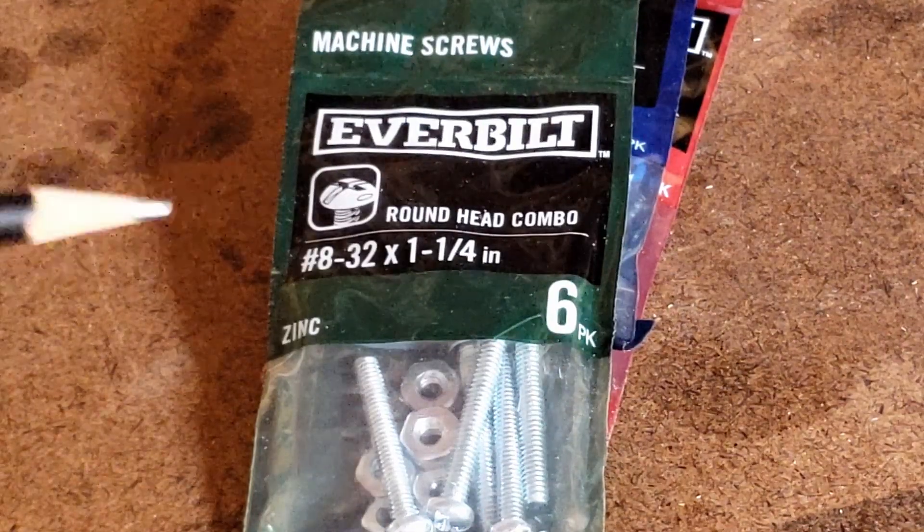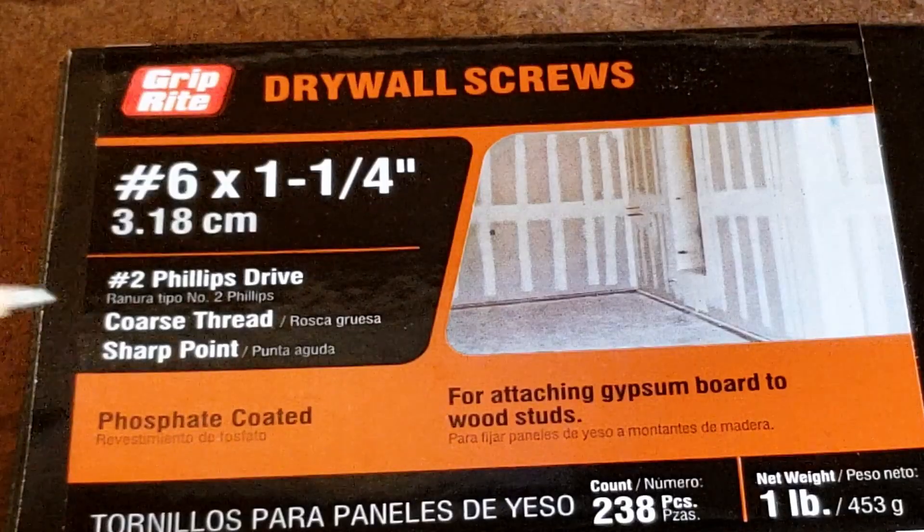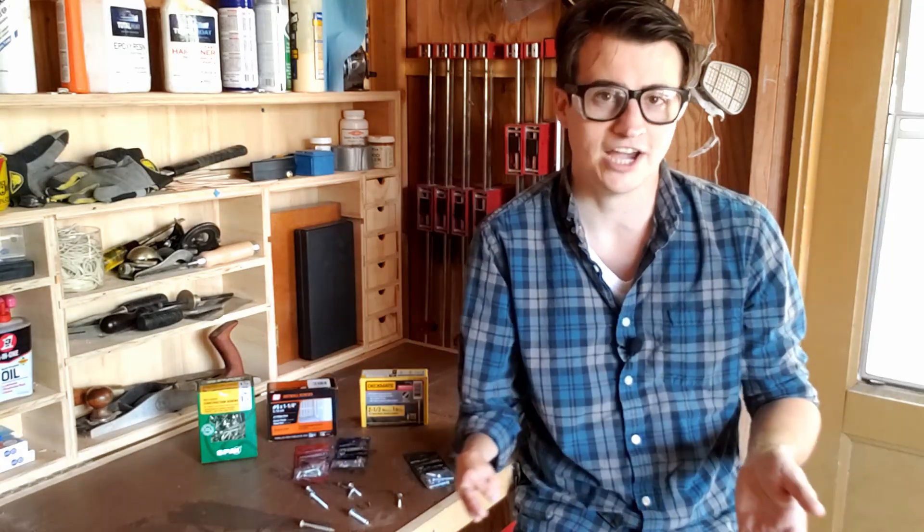The next number you may see is the threads per inch. This is always going to be labeled on machine screws because the threads per inch of the screw has to match the threads per inch of whatever it's going into. Other screws may not have this labeled — they'll say something like finely threaded or coarsely threaded on the label somewhere. This is a measurement of how many times those threads wrap around the shaft for each inch of the shaft.